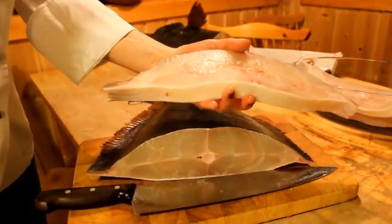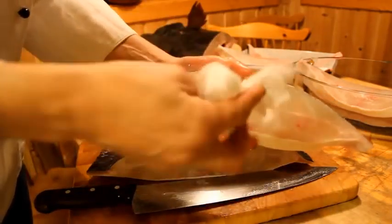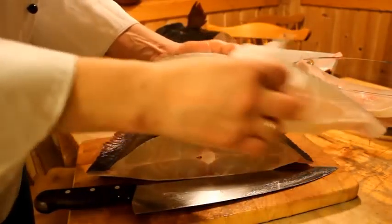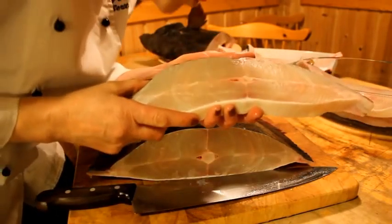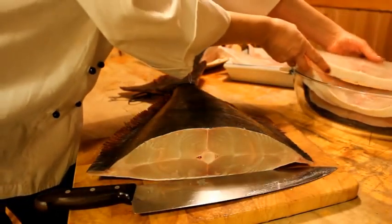A beautiful piece of fish we have. Use a little paper to take away blood. Do not try to rinse it away with water — that is not a good idea.